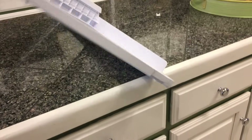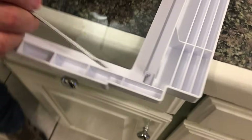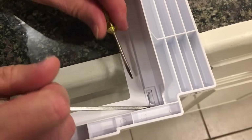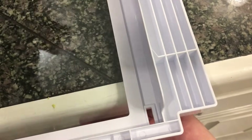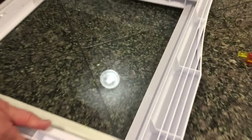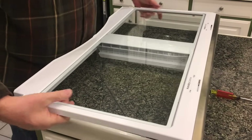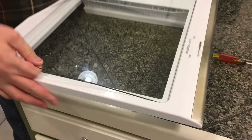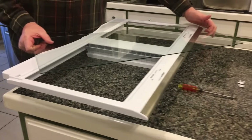Flip the unit upside down — it's a good idea to have a helper here. Take two screwdrivers and depress those little clips, and when you do that the retaining clip is just going to fall out. This is one of the retaining clips. Once you've done that, hang on to the glass and the plastic shelf unit, flip it back over, then raise up on the glass and pull it right out of the unit. Do your cleaning and simply replace it back in once you're done.